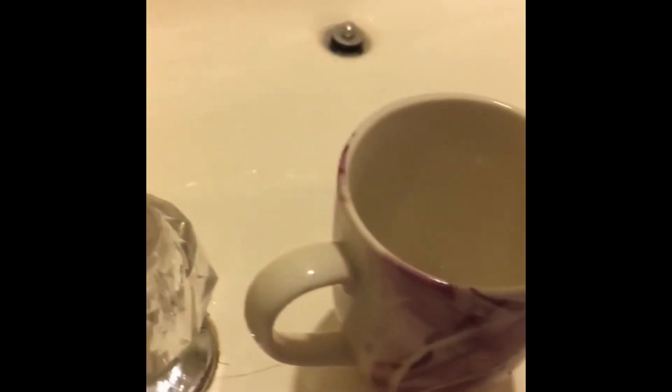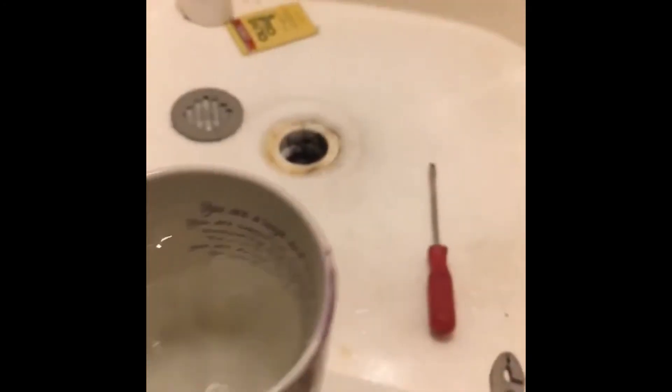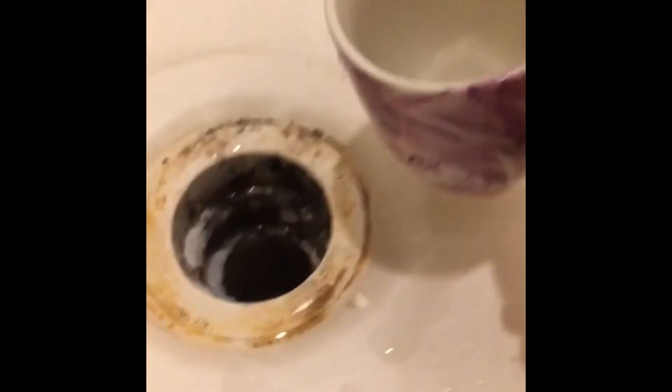So now we're going to pour in one cup of vinegar. The ratio is one cup of baking soda to one cup of vinegar. All you have to do is pour the vinegar down the drain. You might want to back away so it doesn't hit you.